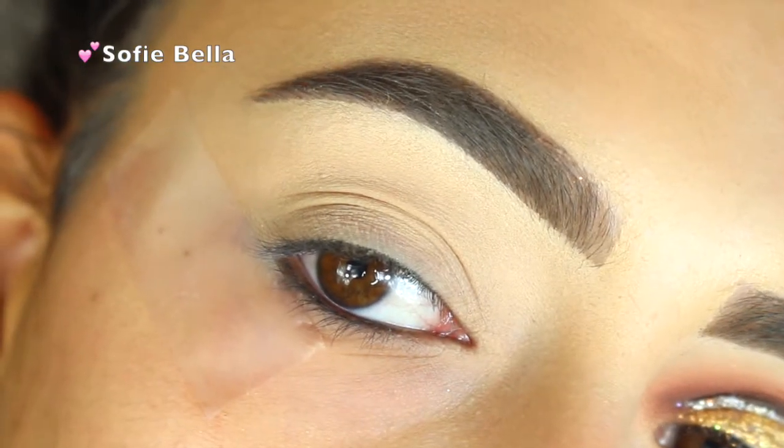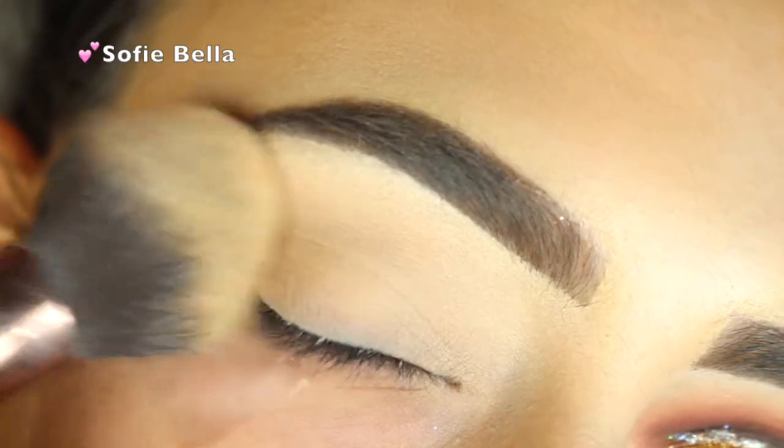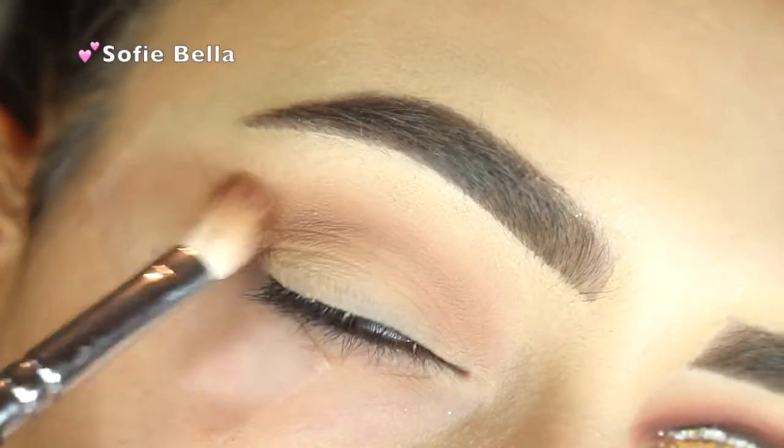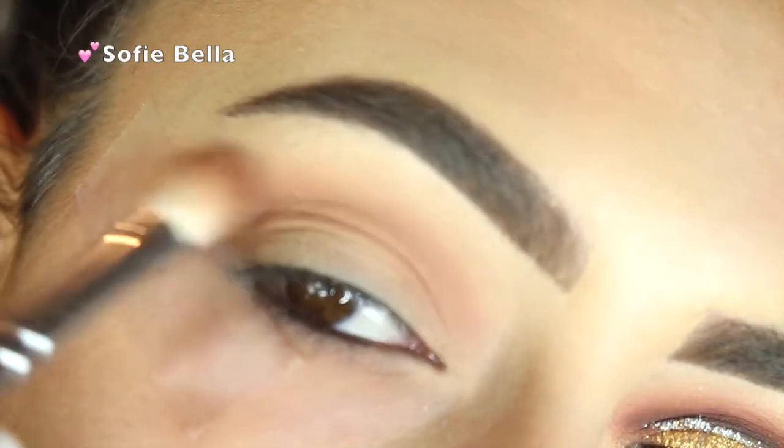The first thing I'm going to be doing is priming my lids. I'll leave all of the details of the products I use down below, so don't forget to check that out.